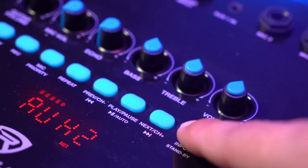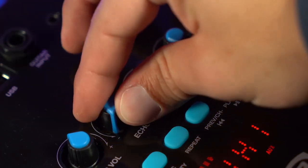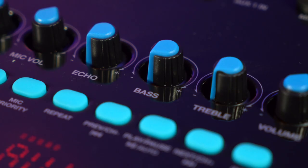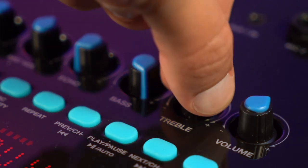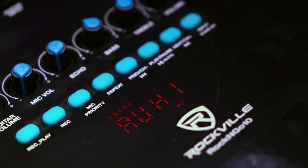For any of the RCA connections, be sure to set the input mode to Aux 2. Another really cool feature is the echo knob, which gives your voice an echo effect. You can also dial in the sound through the bass and treble knobs — use the bass knob to adjust all the low-end frequencies and the treble knob to control all the high-end frequencies, and set them according to your sound preference.